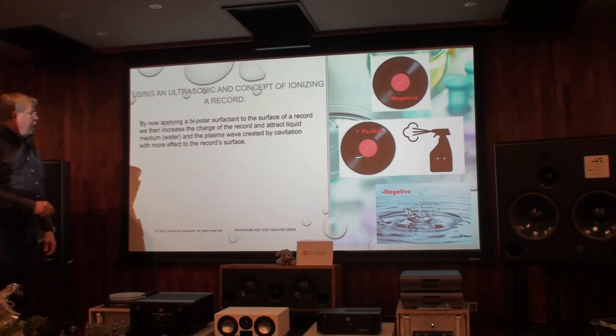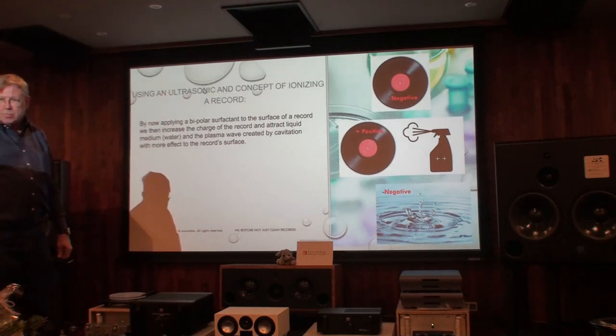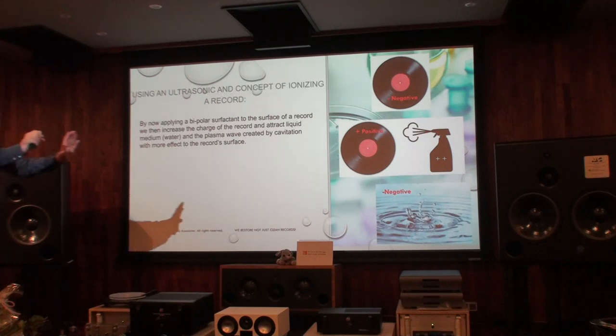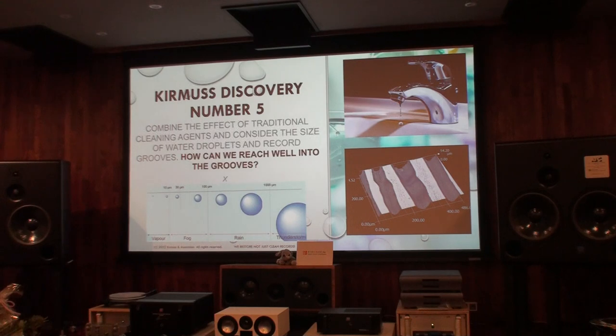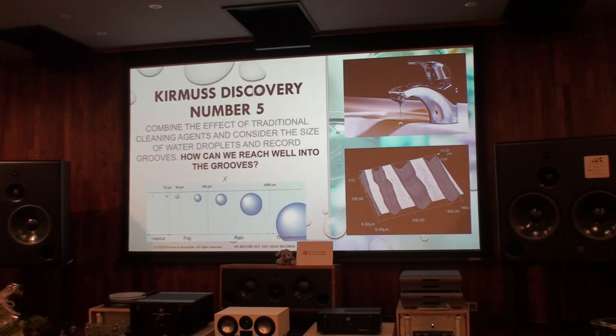What we do is take the negative record, apply a spray, and it changes the charge from negative to positive. Then we put it in our ultrasonic machine and use cavitation. Now the positive record is in the water, and the water is attracted by ultrasonic action. Also, a groove is 30 to 35 microns wide, and a water droplet is about 100 microns — so water cannot get into the groove.